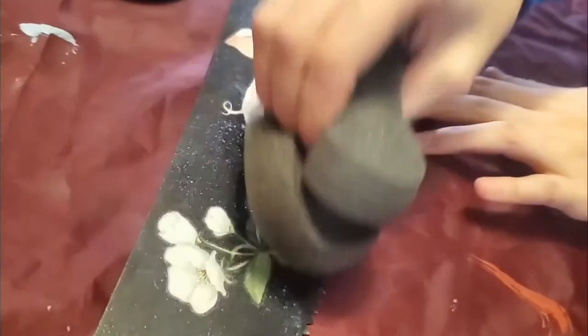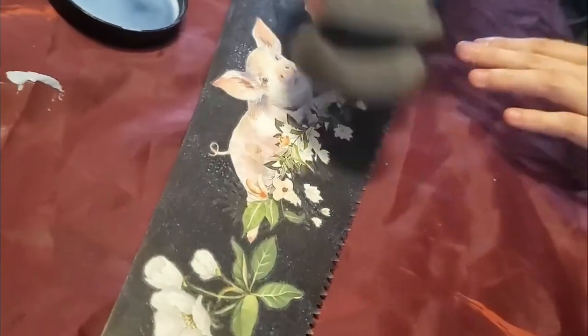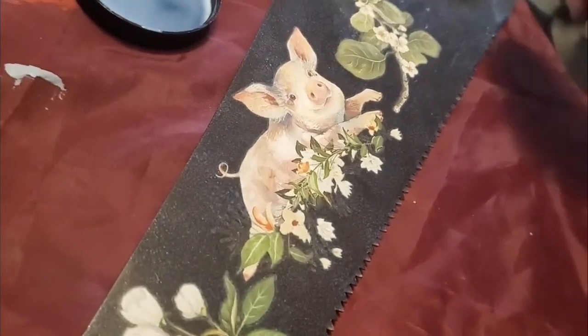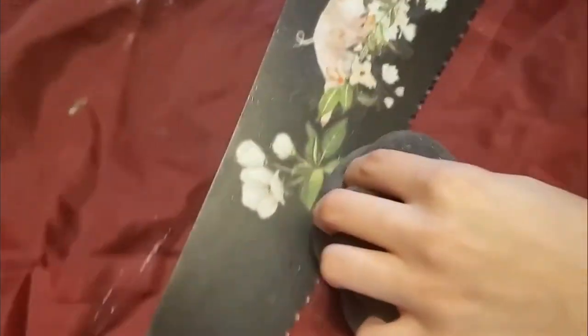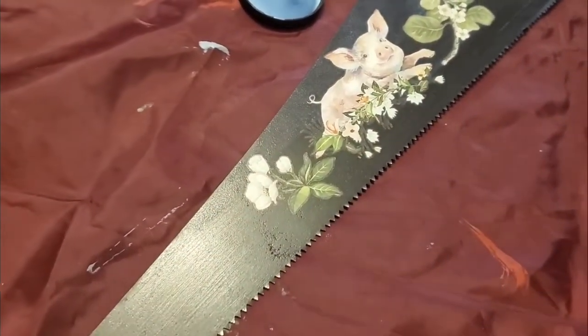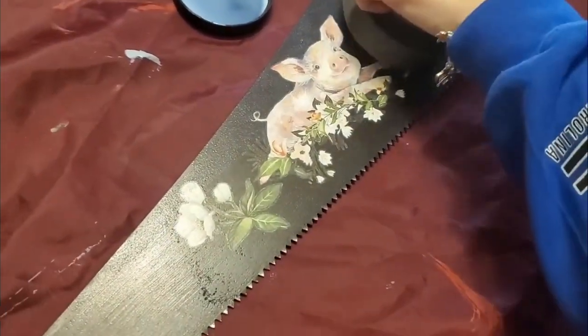You can use flat, satin, gloss, or gator hide — whatever you want — but this will definitely add to the life of the transfer. It also softens any of the gluey-like edges that the transfer has, and when it's dry it'll look like it's hand-painted.